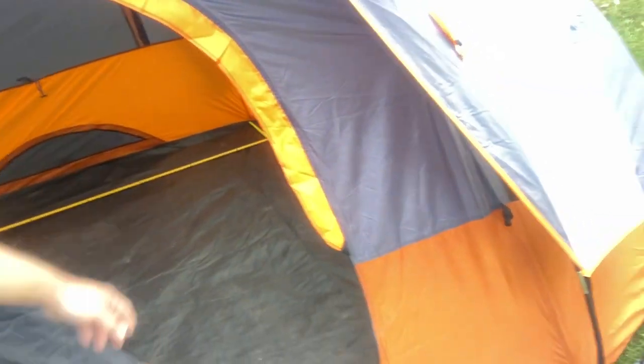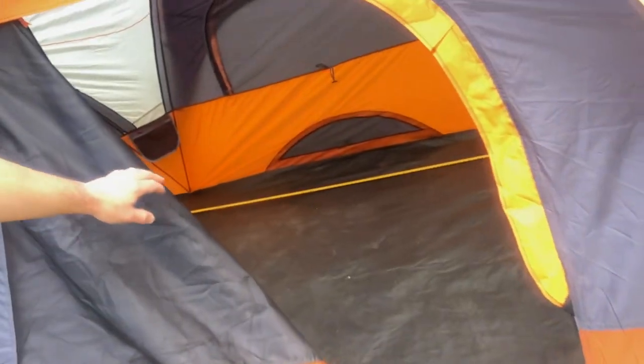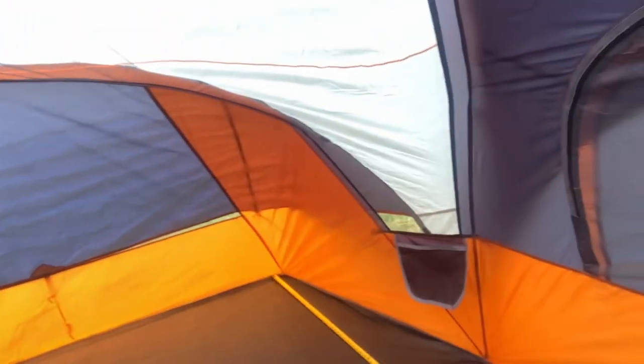The zippers on this door are just real snaggy, especially right through here. You can see these little issues here, and when you pull this rain fly off you can really see it — it's almost wanting to separate a little bit where these large needle holes are. I'm very concerned that right there would go quickly after a few uses and be a problem.